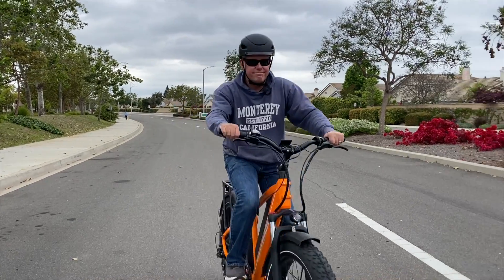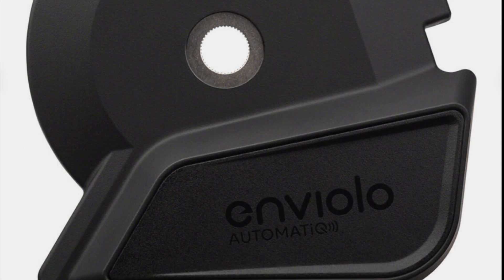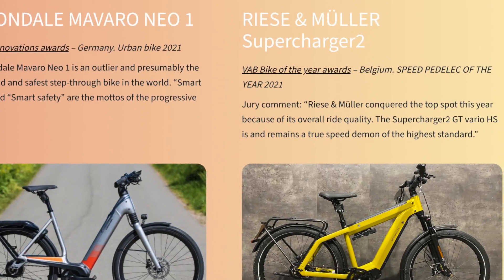Anti-lock braking systems and automatic gearing — like the Enviolo automatic — are also notable innovations. Look below the video for a list of eBikes offering these innovations.